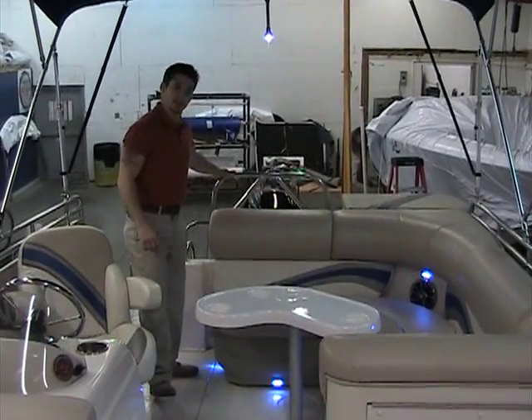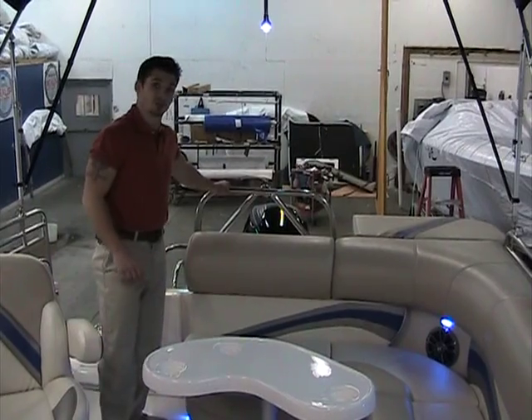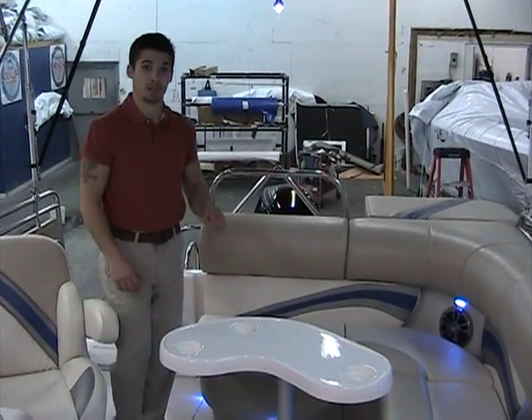Ski tow bar — I forgot to mention, I apologize — very stable, stainless steel. I'm rocking the whole boat just trying to move it. Awesome feature for tubing, wakeboarding, skiing — a blast.